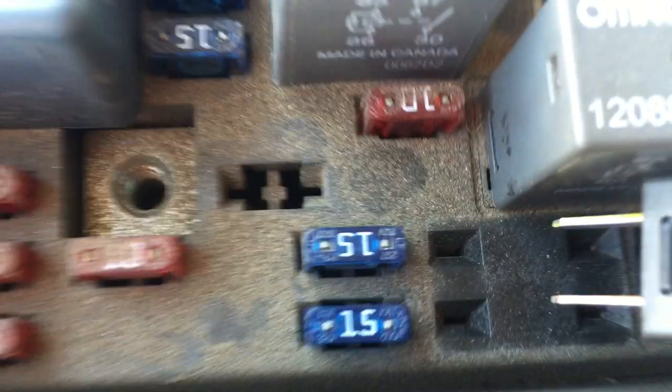These fuses just plug in — I'll show you here. I took it out of the horn and you just put it back into its spot and push it down, so that's how easy they are to remove. Now, a relay kind of confuses people too because it also plugs in like a fuse, but it's a little different. This is a relay for the horn.